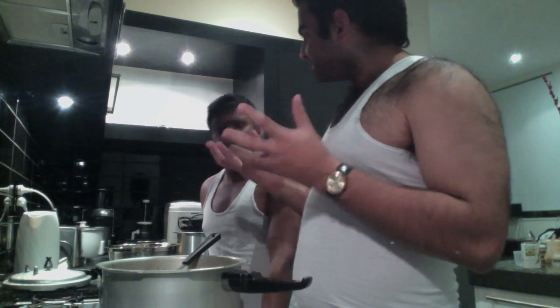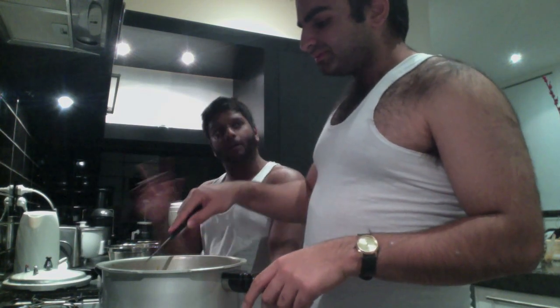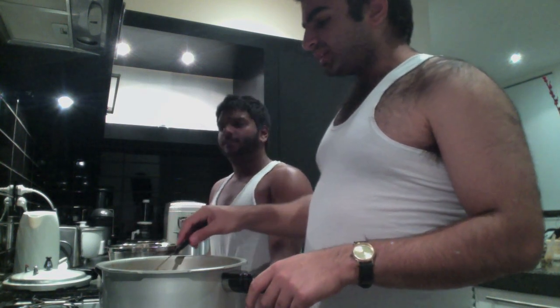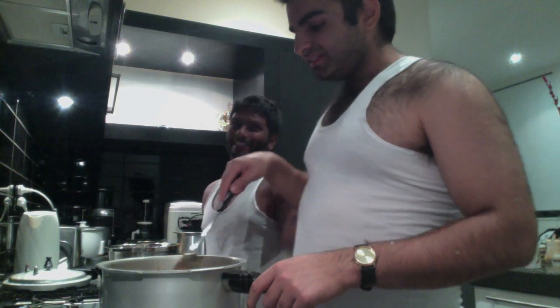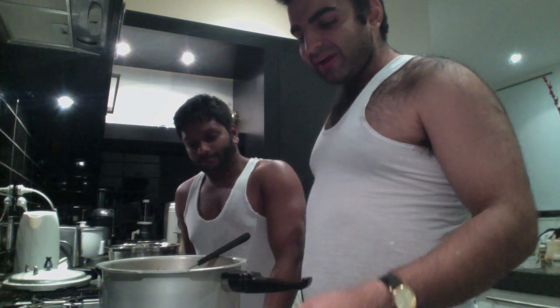I'm getting the chicken nice and crispy, just like Amy told me. Yes, Amy always said you must brown that chicken before you make the curry - it seals the flavor in. My Amy told me it was a chemical reaction between the protein and the carbohydrates. Your Amy knows a lot about chemical reactions! Well, she is a chemistry teacher after all.